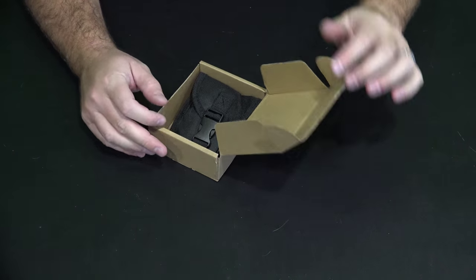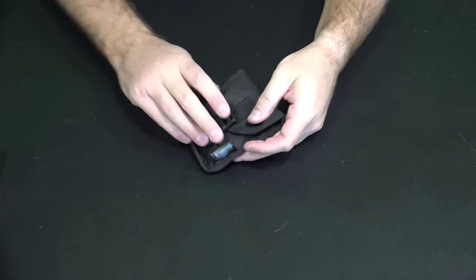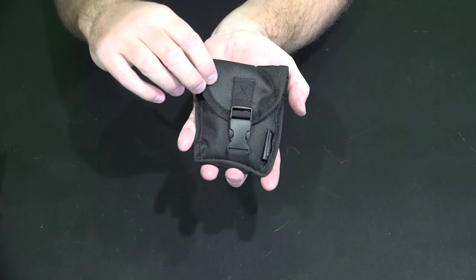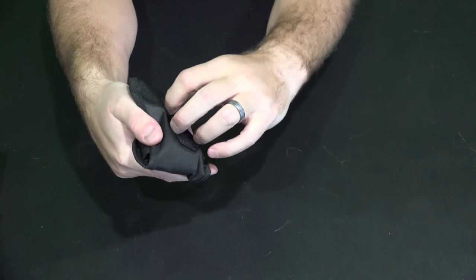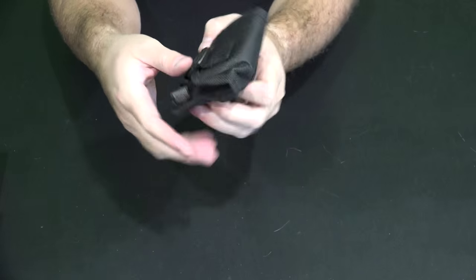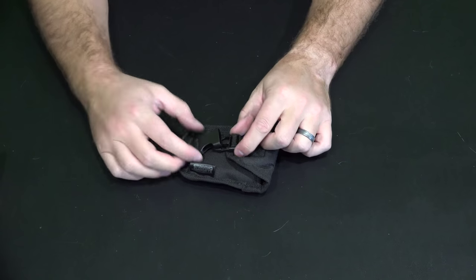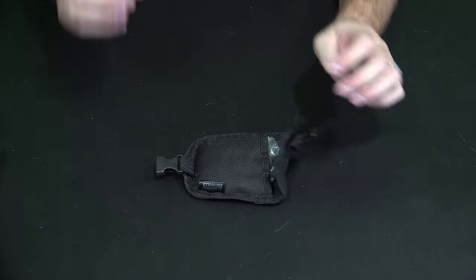This is a really cool survival tool and the package is very nice. As you can see, it's very durable — you can't appreciate how durable it is until you hold it in your hands. It's a very nice material, and there's a belt loop right there so you can put it on your belt when hiking, or lash it to your backpack. This pops open with a very nice closing device.